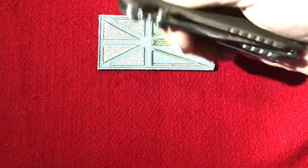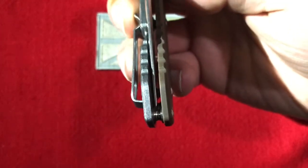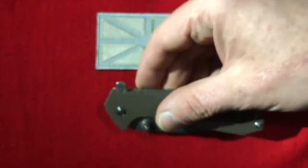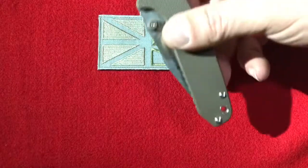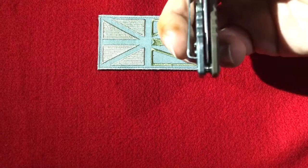One thing I noticed after flipping it for a while — the blade center started to wander over to the G10 scale side. I tightened down the pivot screw and noticed it was almost ready to fall out after just three or four hours. I tightened it up, watched it, and it walked again, kept working itself loose. So I took it apart, thread-locked it, and left it for 24 hours. Since then it has not budged off center.